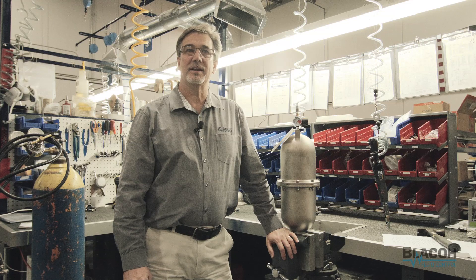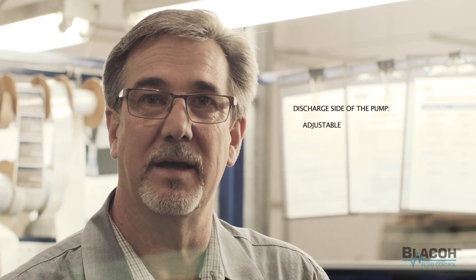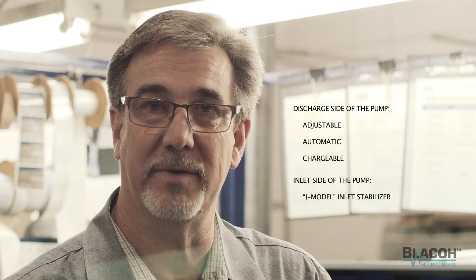Welcome. My name is Greg Grasafi. I'm Technical Support Manager for Blaco Fluid Control. Today we're going to talk about pulsation dampeners, charging and using them, and how they're placed in their particular systems. We're going to go through each one of them: adjustable, automatic, and chargeable, and also our J model.